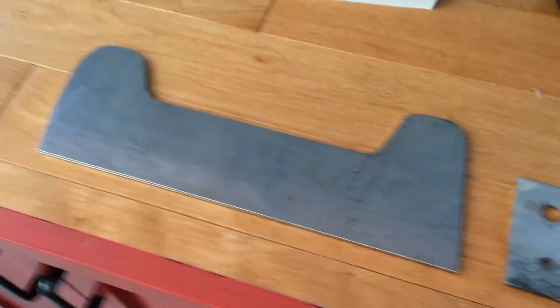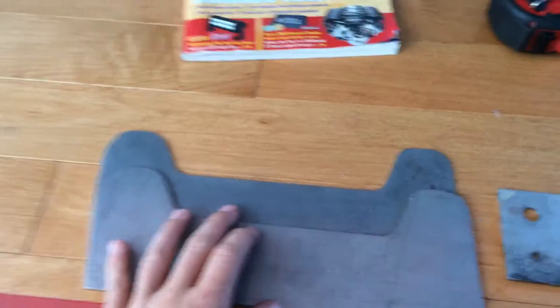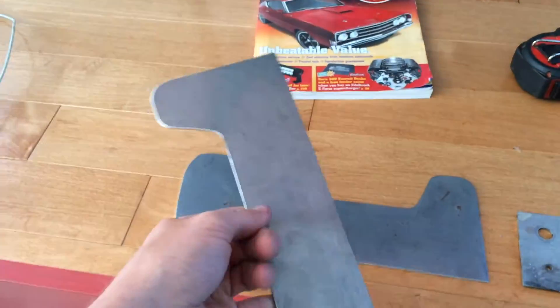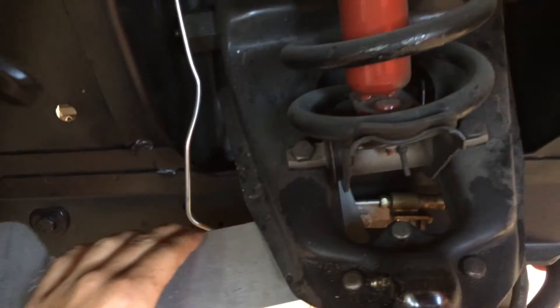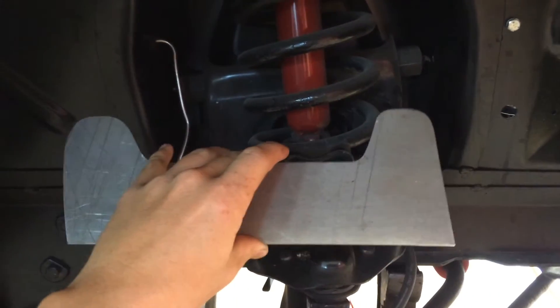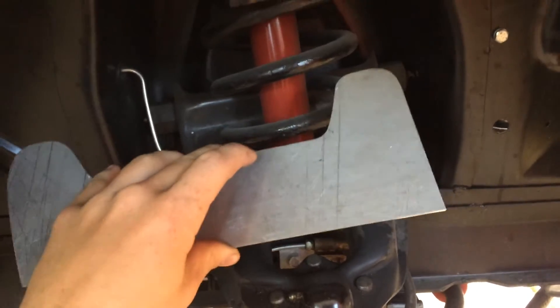Here we have these two plates from Senko Specialties. They used these in the 1969 and '70 Boss 302 Trans Am Racing Series cars. They go just behind the back of the shock tower and get welded in. So we're going to have to take out all this suspension, put the plate in, skip weld it in, paint it, and then put all the suspension back in.